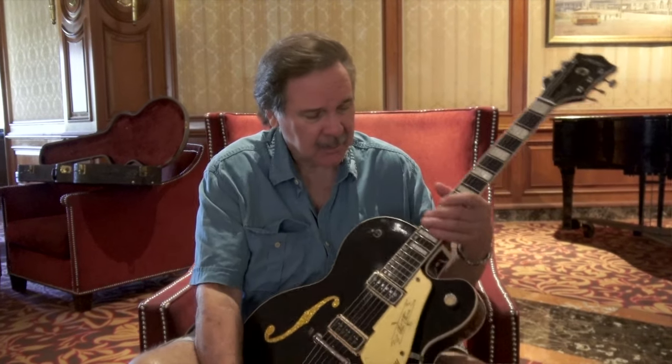This is Chet Atkins' guitar back in 1956. He played it on the Grand Ole Opry as well. This is what we call the Dark Eyes prototype. People have to know what this guitar was to Gretsch. More importantly, it's the guitar that sealed the deal between Gretsch and Chet Atkins.